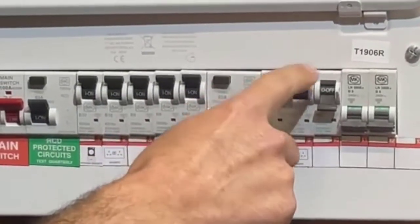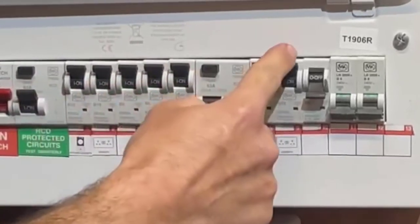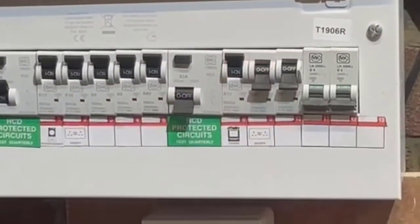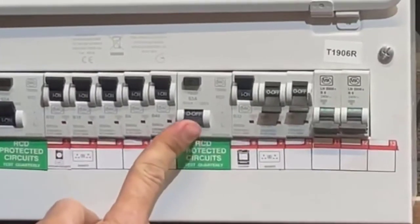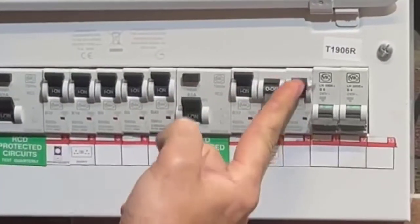In this case, this circuit here is what is tripping the RCD. Now if we try again it doesn't let you. What you do is turn that circuit off, turn the RCD back on, leave this circuit off, and turn the other circuit breakers on.